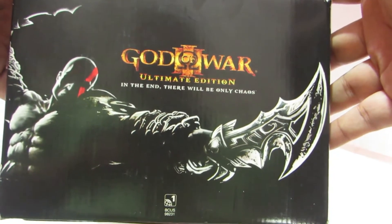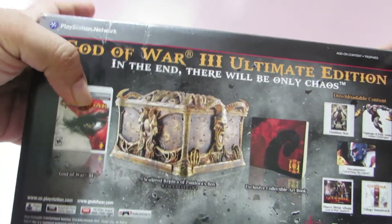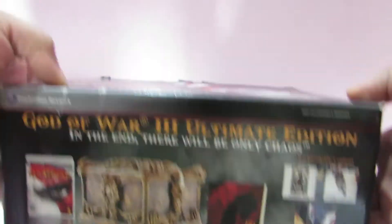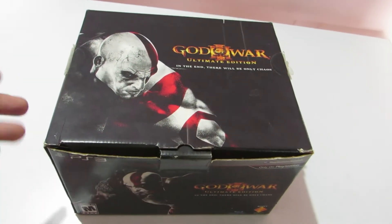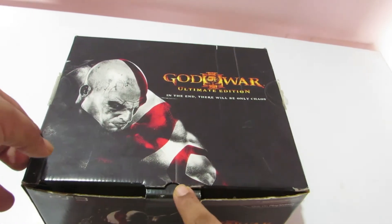Same on this side, and on the back we actually have the contents listed — we have the game, the Pandora's Box, and the art book. Now without further ado, let us get inside the box and see what the contents are.